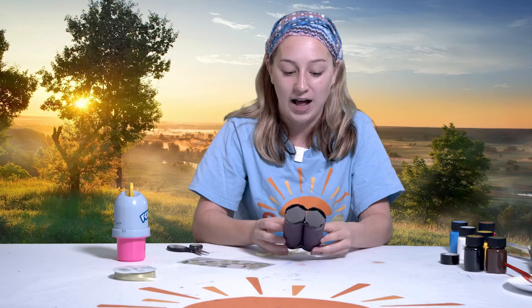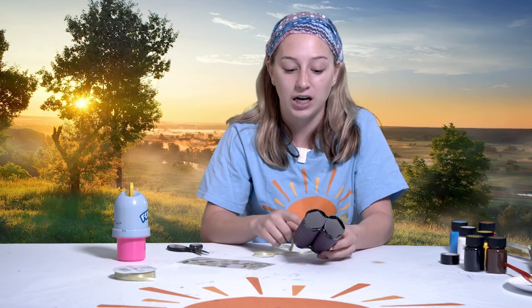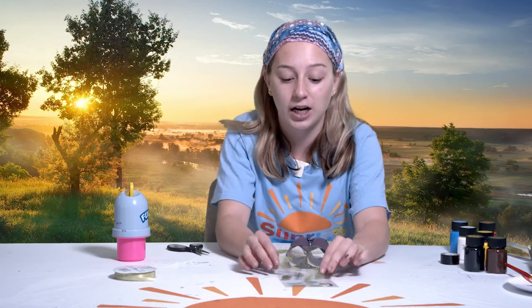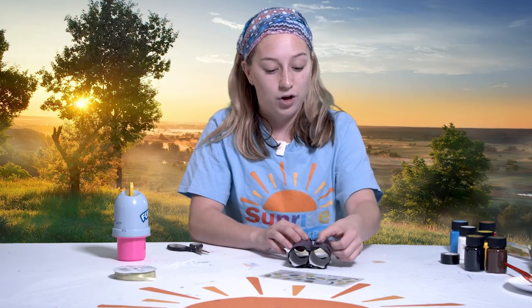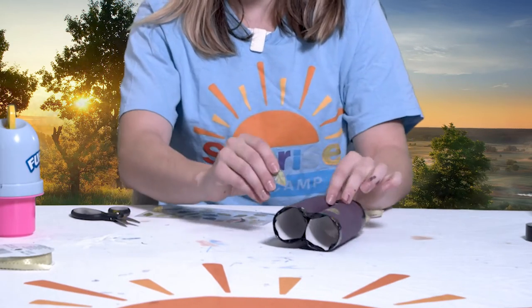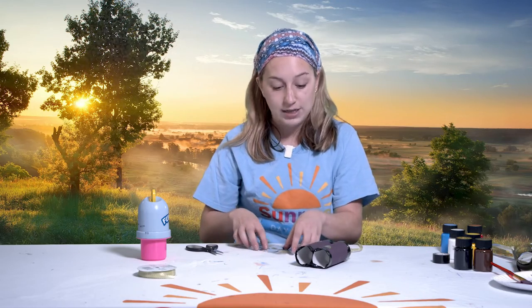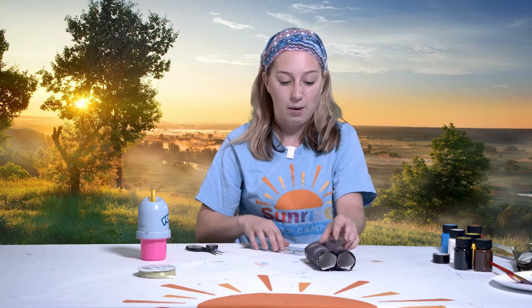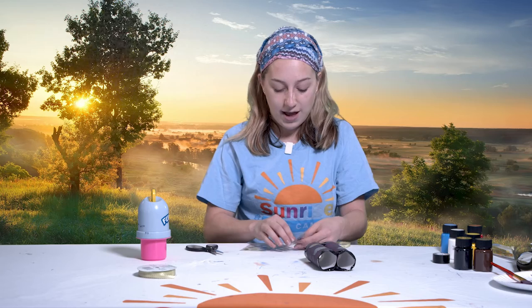The final step to making your binoculars — after you've painted your base color, taped them together, and added your string — is to decorate any way you would like. I'm going to decorate with these really fun stickers that remind me of a safari and put them all over my binoculars however I would like. You can also take a marker and draw on your binoculars, write your name, or write Sunrise Day Camp on them — whatever you would like. It is up to you to decorate these however you like. Make them fancy and fun so they are ready to go out with you on a safari.